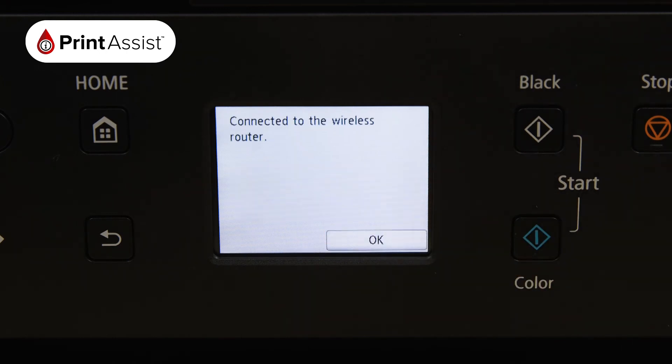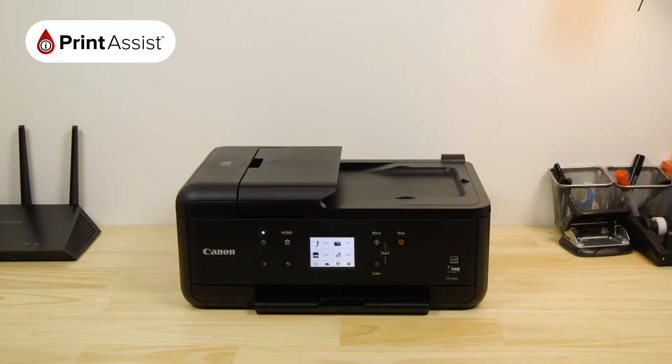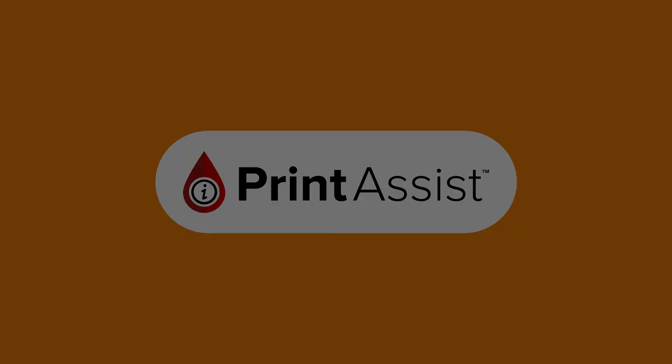Now that your Canon printer has been added to your Wi-Fi network, you can go ahead and set up your computers, smartphones and tablets for wireless printing and scanning. Be sure to watch the next video in this series for information on how to do that.